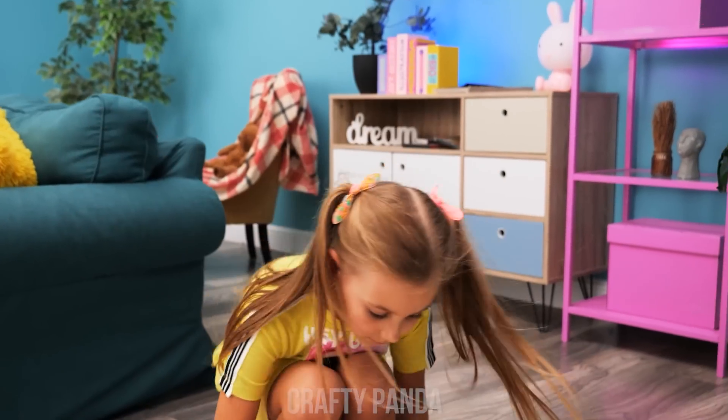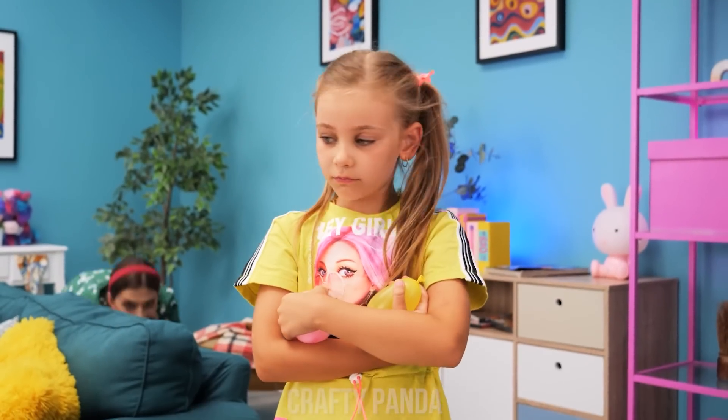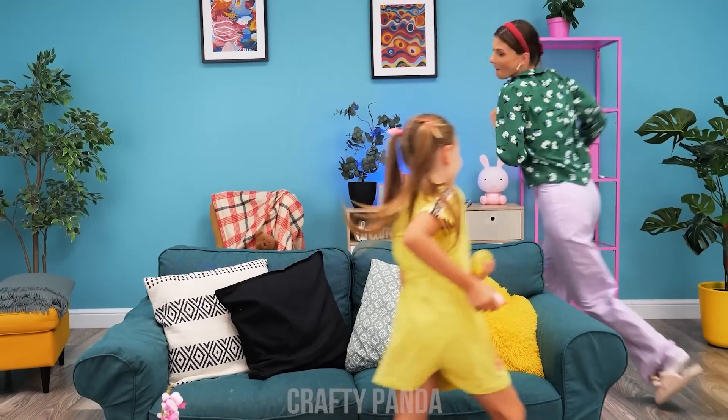Shhh! I'll do the prank again! But I can't open the shoe box! I gotcha! That's not fair, mommy!